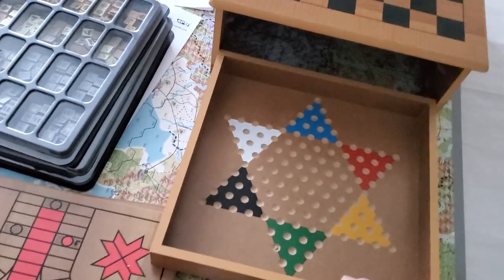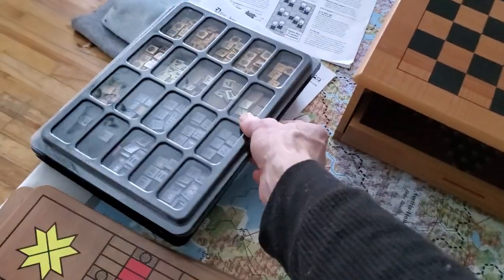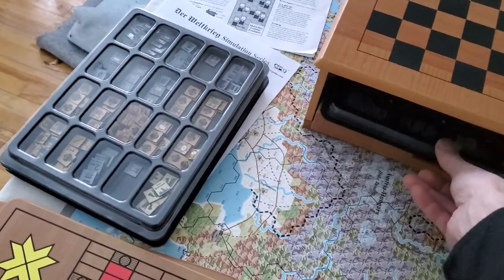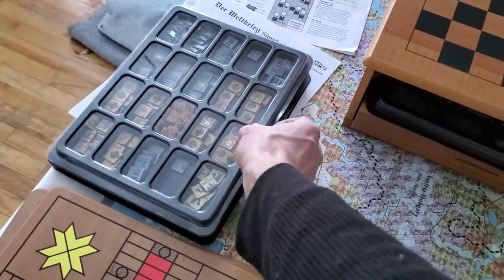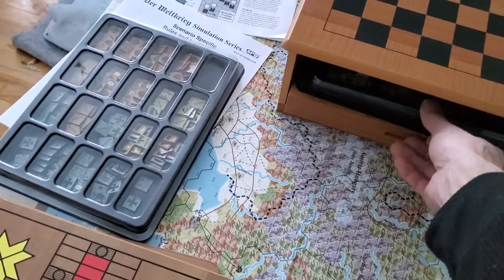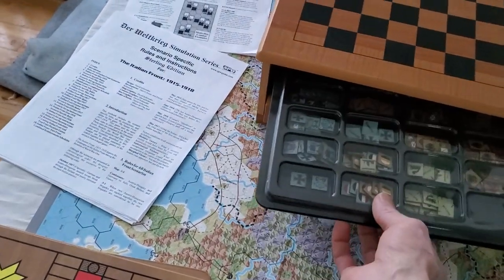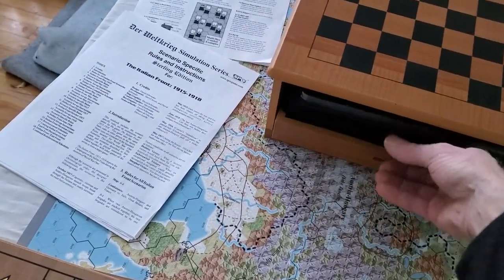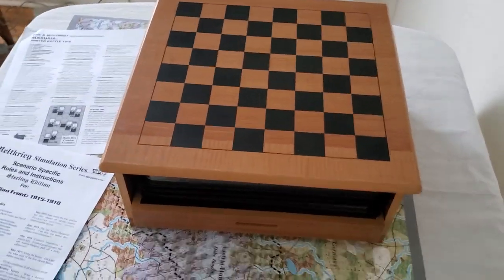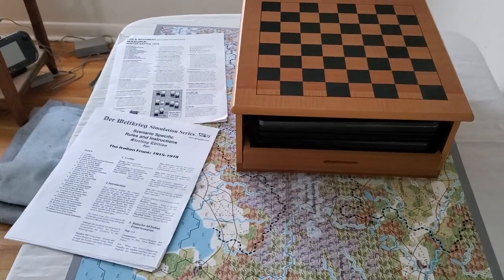But look at this — I thought this is pretty cool. So these are GMT trays. I can get three in. So maybe I'll make a nice little locking mechanism or something. And away I go. I mean, come on, that's nice. I can just grab it and away we go. I'm happy.